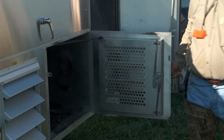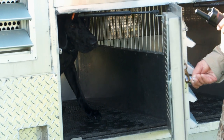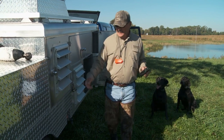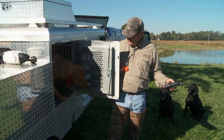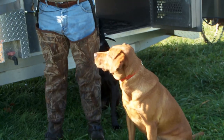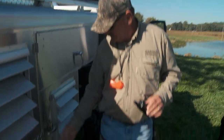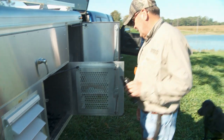Piper, here. Sit. Ruby, sit. Sit. Skeeter, sit. Skeeter. Ruby. Piper.